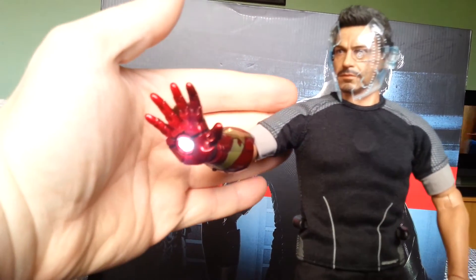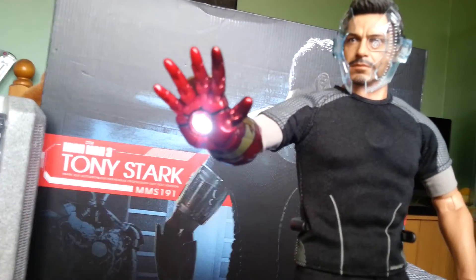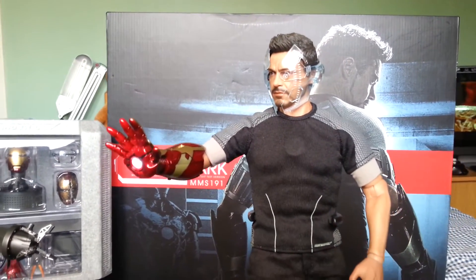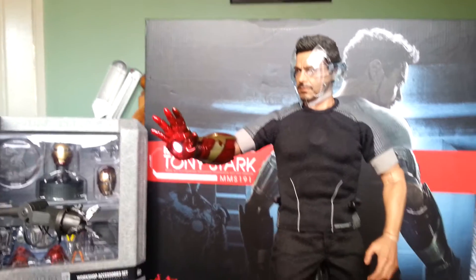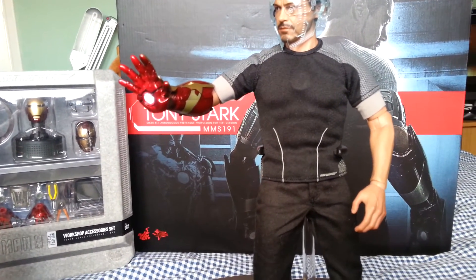Here's the light-up feature — it's nice and bright. You get that with both arms as I mentioned earlier. All in all a fantastic looking figure. What I'll do now is run the camera over all the accessories again so you can hopefully get a better look at them.